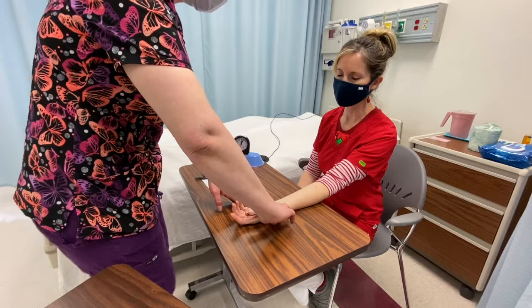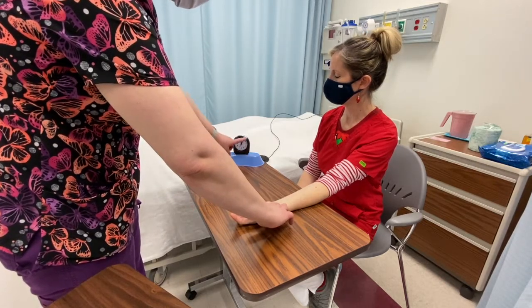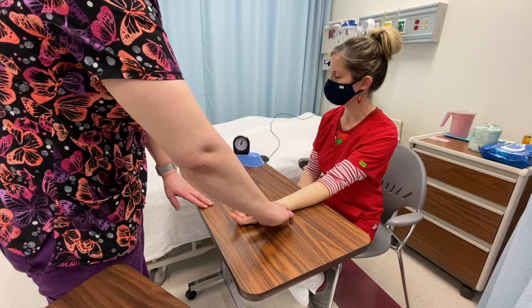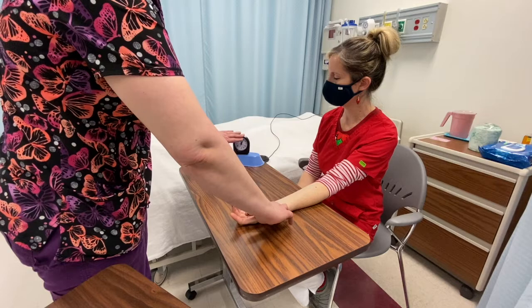I'm going to start counting. Start. And I'm going to count for one full minute around the dial. After 60 seconds has elapsed, I'm going to say stop.